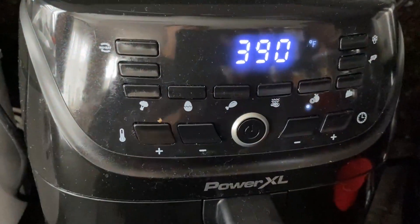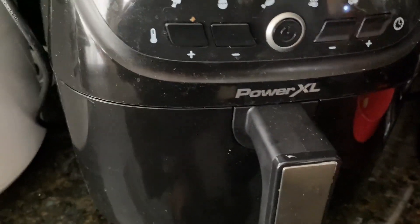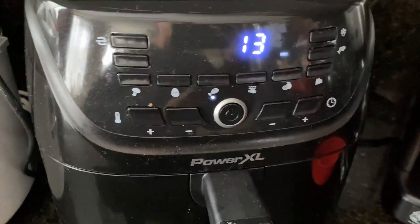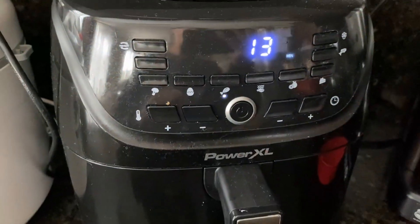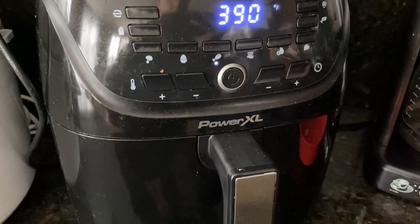At the halfway point — so let's say at 13 minutes, basically at 6 or 7 — it'll say 'shake.' If you're making fries, you'll want to shake everything around, push it back in, and it'll do the remainder. If not, you can just leave it in there and it'll cook for the remainder of the time. It works really great.